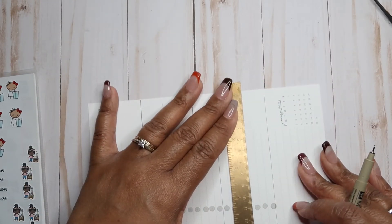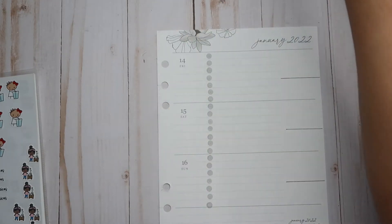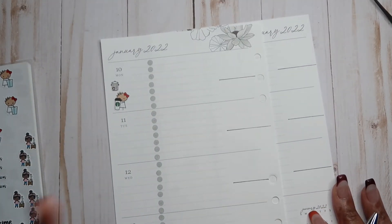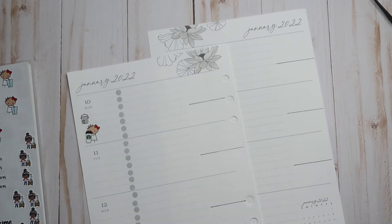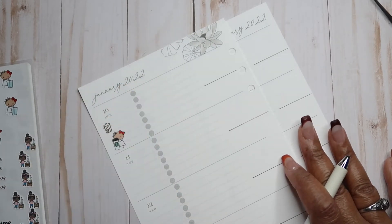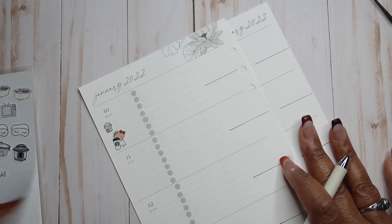I am using the Moxie Life goal-setting system, but I'm using the insert pages as a journal. We probably won't share a whole lot of that because it's really personal. That is one of my goals — to make sure I unplug — because it's not conducive to my mental health, and it's eating up a lot of my time.